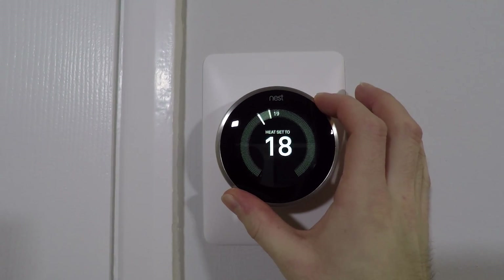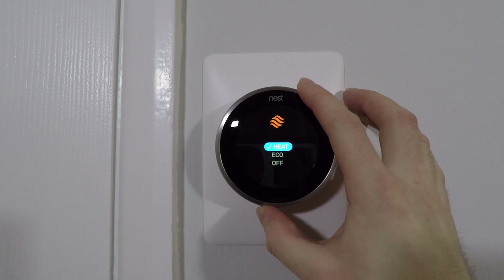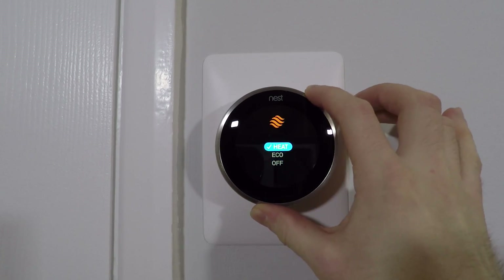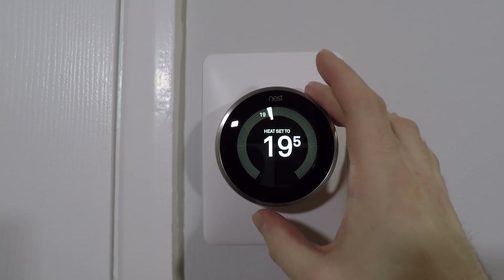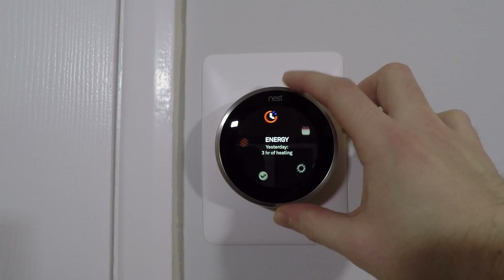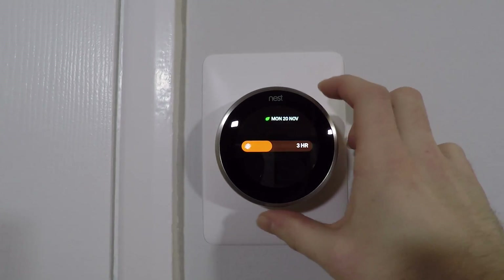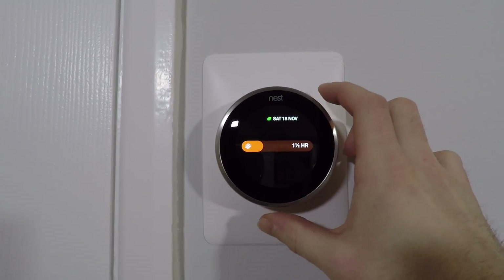The Nest thermostat itself is a very beautiful piece of hardware and it feels very much like a quality product. It has simple controls whereby you simply twist the exterior to navigate the menus and push down to select. However, everything you can do here you can also do in the app on your phone. We found that we only use the device as a temperature display and for adjusting temperatures on the fly. As lovely and well designed as it is, the reality is we don't really use it all that much.